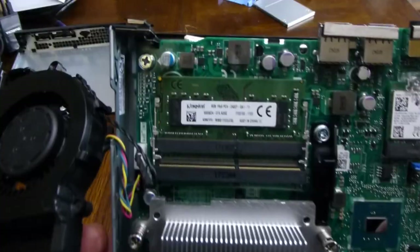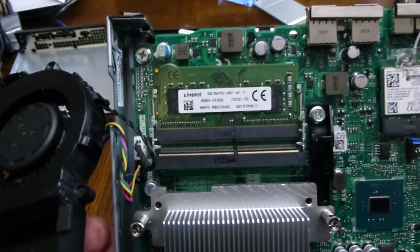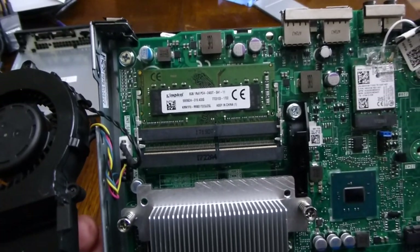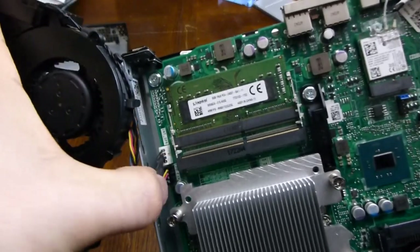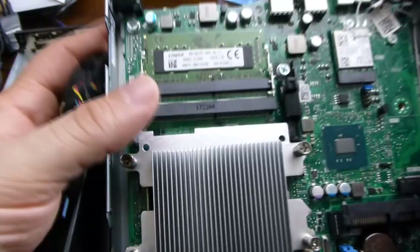You can see the memory — what's installed is 8 gigs of Kingston memory. Only one slot is populated, so we can put another 8 gig piece in there. The fan is connected through here and the PC speaker is right beside it.